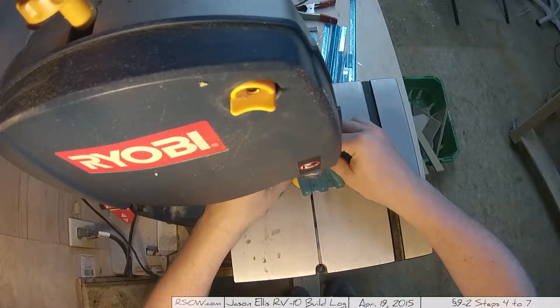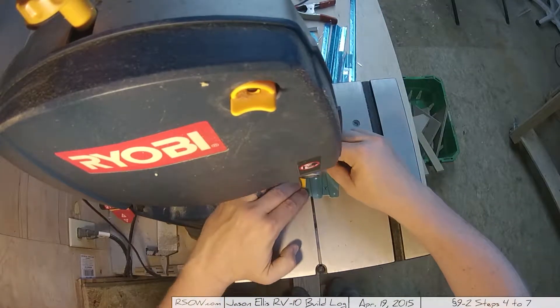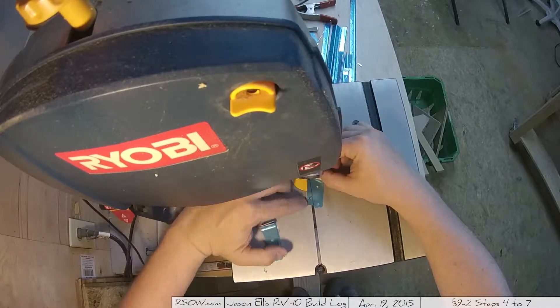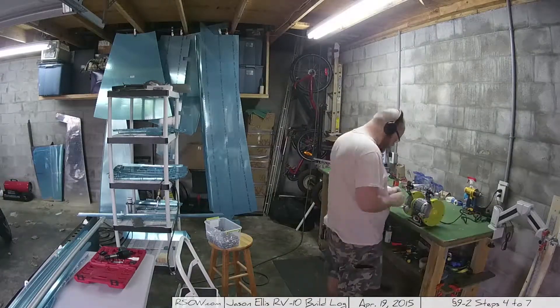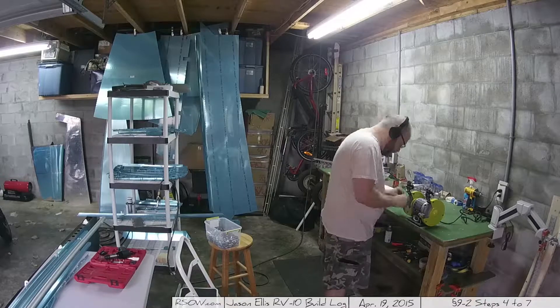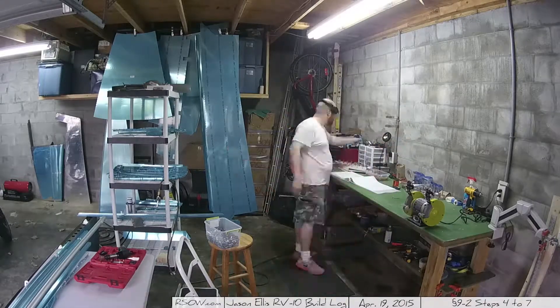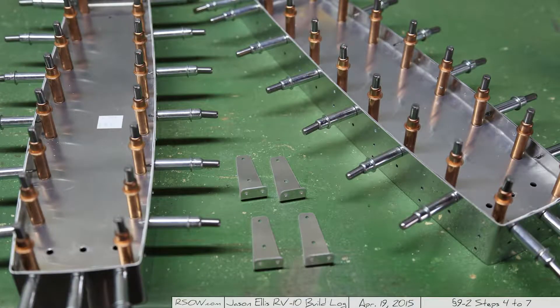Now I'm doing the next thing, which is cutting these shear clips. I thought I'd give you a little close-up of my bandsaw action - it was a terrible shot, you can't actually see the blade at all. But once I got those all positioned up and deburred - taking the deburring seriously - I placed them out and took a shot of them. There they are in all their glory.